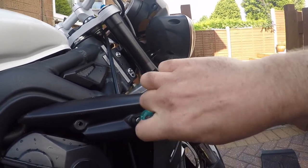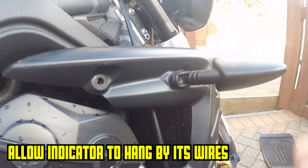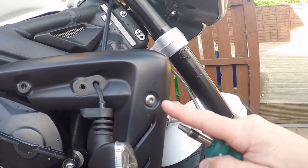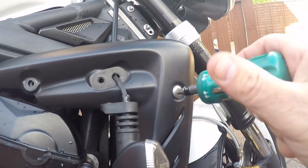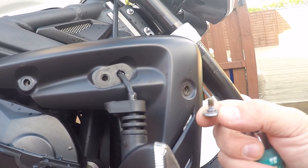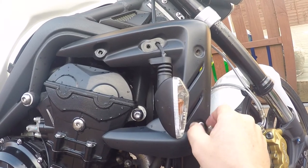Once you've removed the indicator bolt, just pull the indicator, give it a little wiggle and let it hang loose by its own wire. Then remove the top bolt, which is a shorter bolt. The one behind the indicator - the bolt underneath the top one - is the same length as the bolt at the top. Once you've got these three bolts removed, it's the same process on both sides.